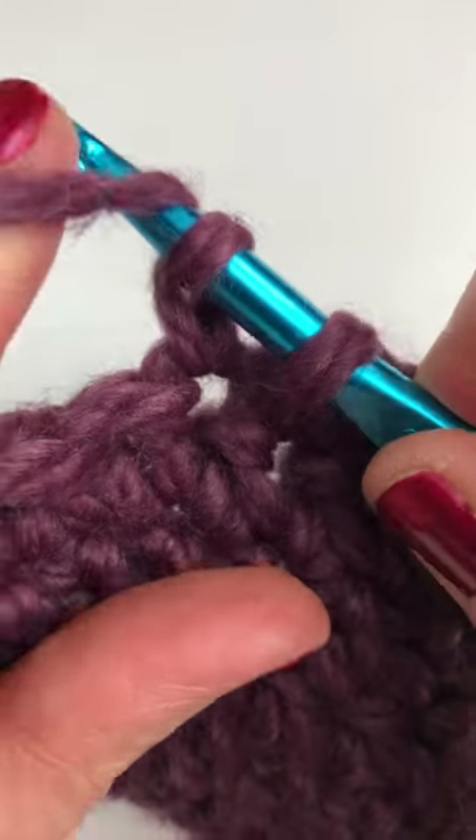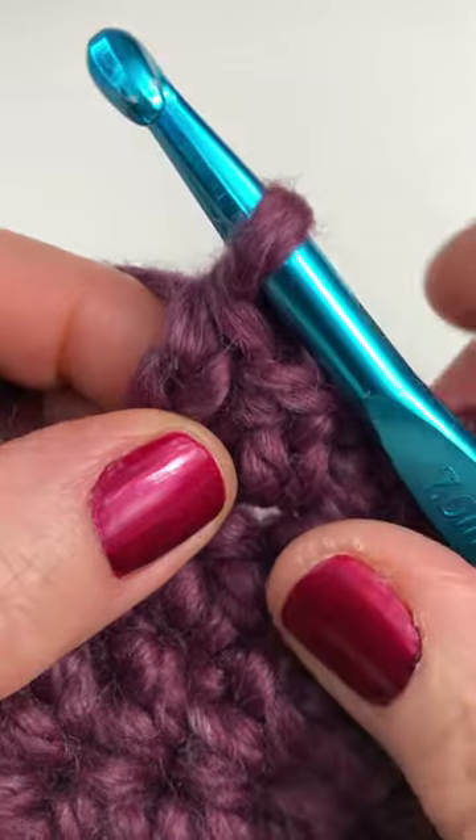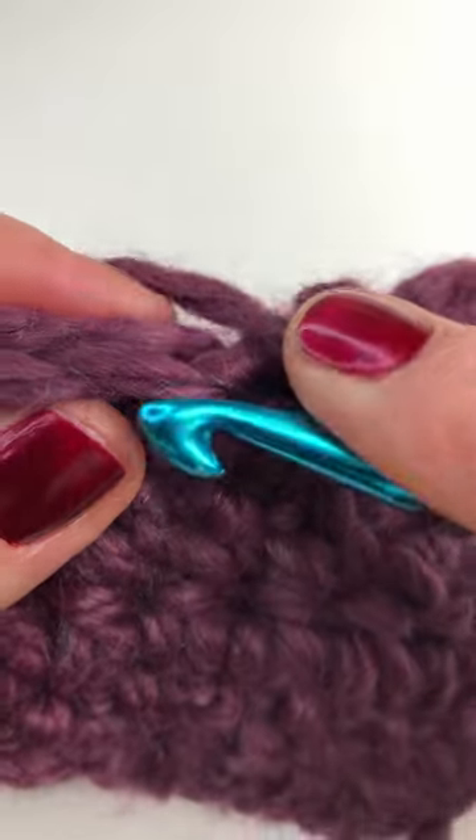So you have two loops on your hook. Yarn over and pull through both loops to complete your extended single crochet. So there's your next stitch.